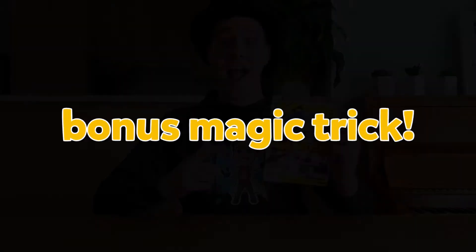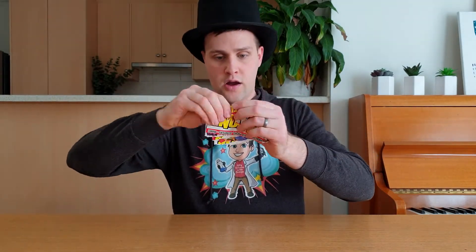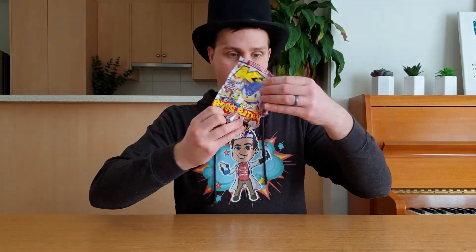Bonus magic trick! This paper is pretty indestructible! If I rip it up into tiny little pieces just like this, and then scrunch these up into a ball, the paper returns to normal. I got a couple of these tricks from Kevin Quantum's YouTube channel. If you want to find out how to do the last trick, make sure you click the link in the description. Thanks for watching this episode of Silly Science with Simon.